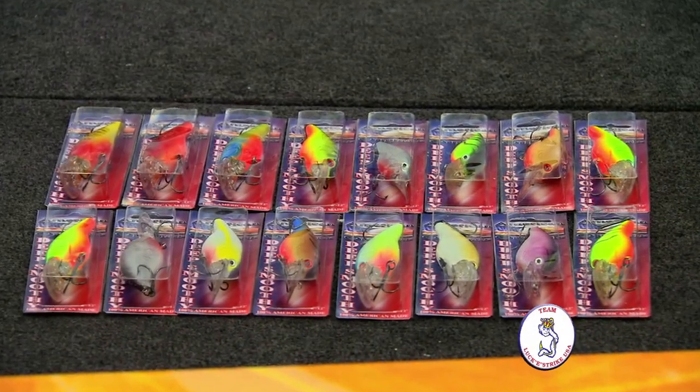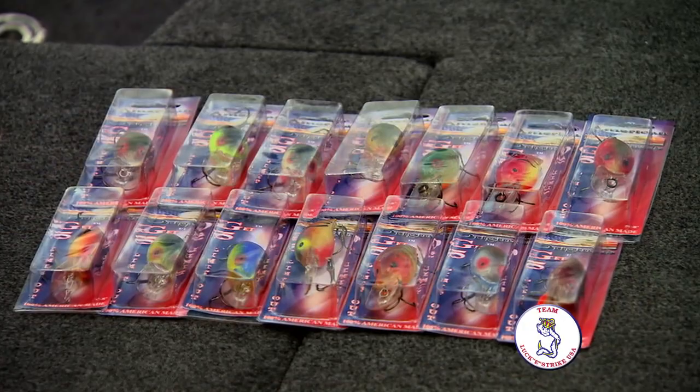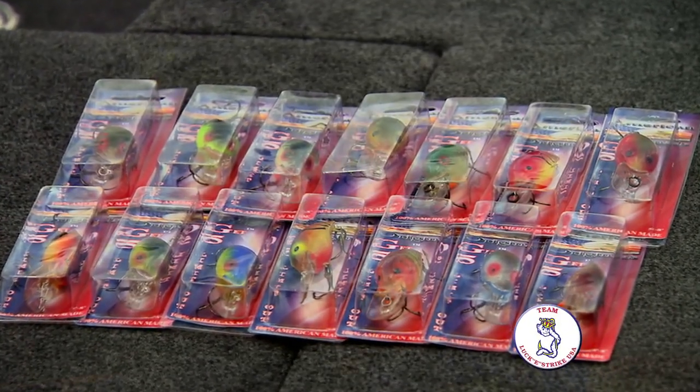We've got a lot of great colors, a lot of unique colors. They're all hand painted for the most part, right here in Cassville. It's American made and that means a lot to guys like us.